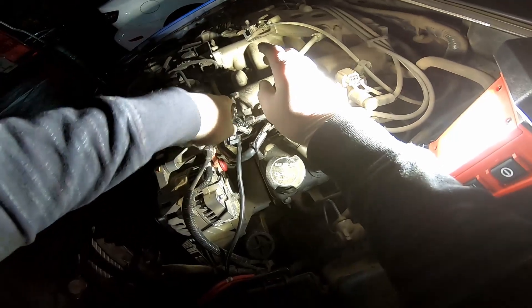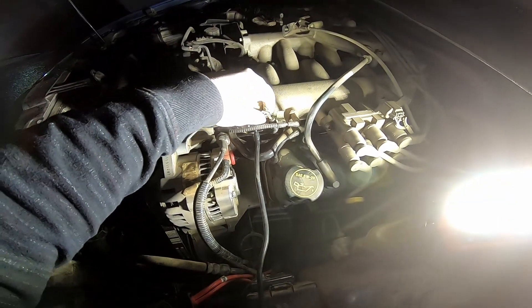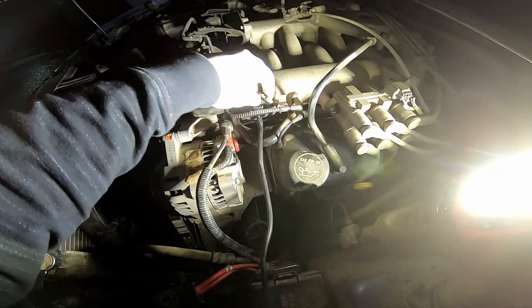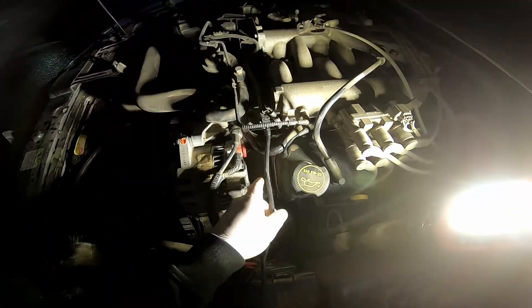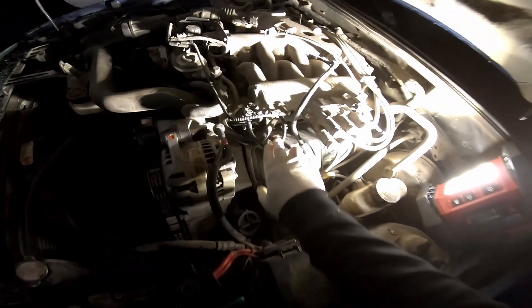Just snug them up — they're not super tight. Plug it back in and hook that vacuum line back up. I'm going to go ahead and replace it. All right, so we got that all hooked up.